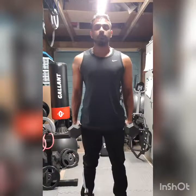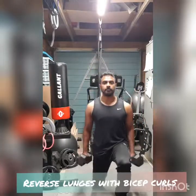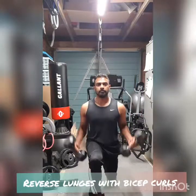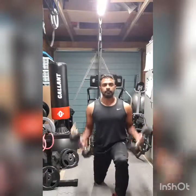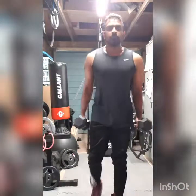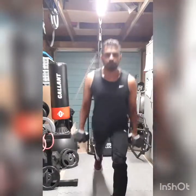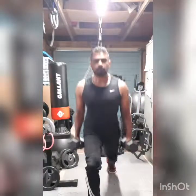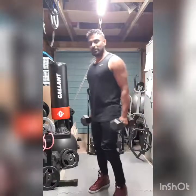Okay, some reverse lunges with curls. You go sideways as well.